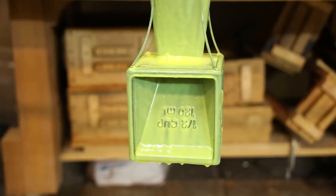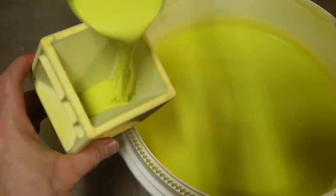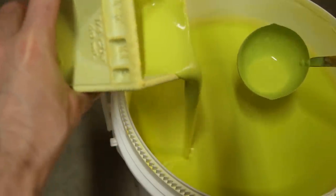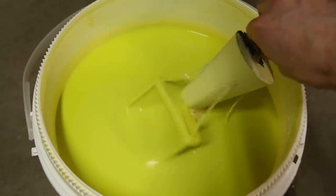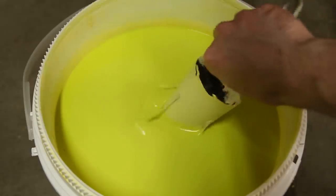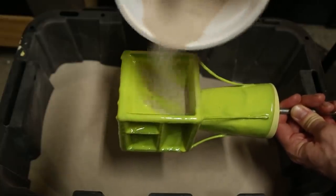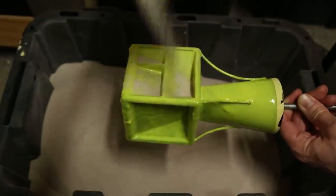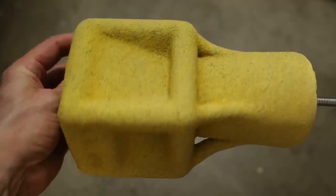My goal was to slowly build up a thick shell by coating the model with slurry about 10 times. After the first two coats, I sprinkled each subsequent coat with silica sand and allowed it to dry before adding another. Normally after the fourth coat, I wrap the entire shell with thin wire, which helps reinforce the shell, preventing it from cracking. However, I didn't do that this time because the measuring cube is a very odd shape, making it very difficult to properly wrap.